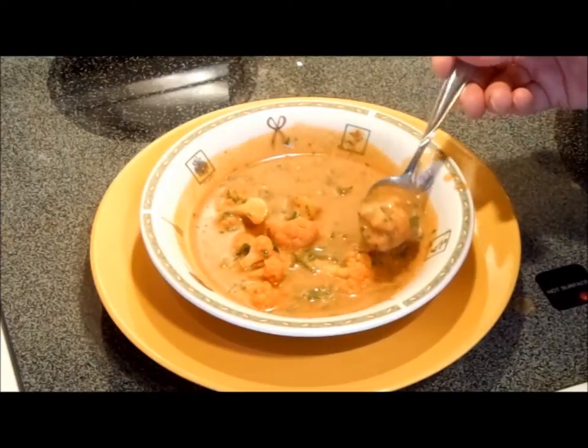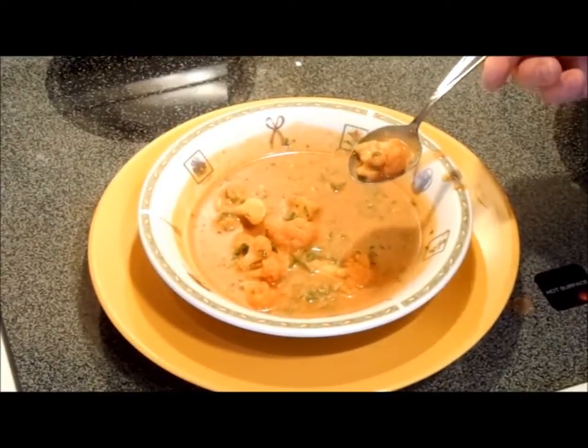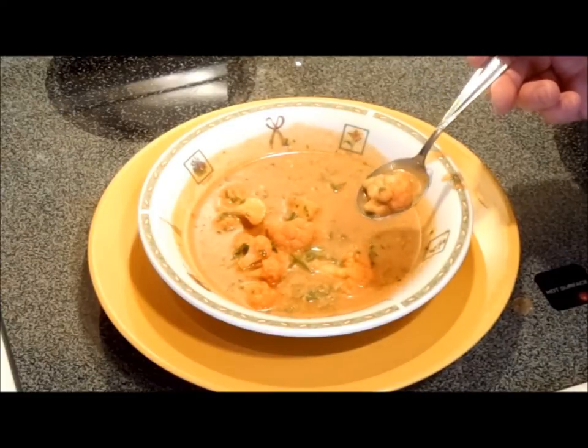The cauliflower is still slightly crunchy. You really don't want to cook this until it's mushy. If you have to, put the cauliflower in at the end and just cook it until it's at the right point, because there's nothing worse than mushy cauliflower.